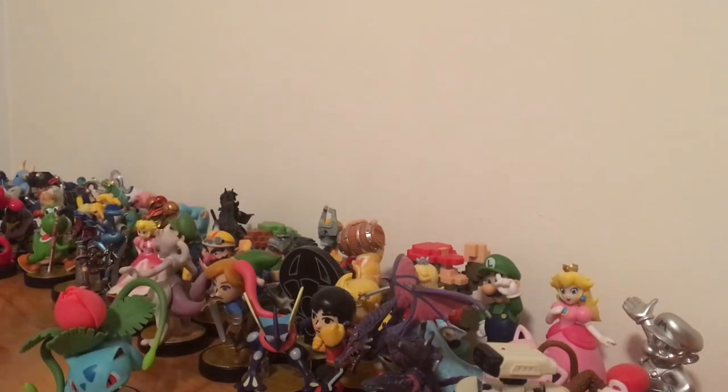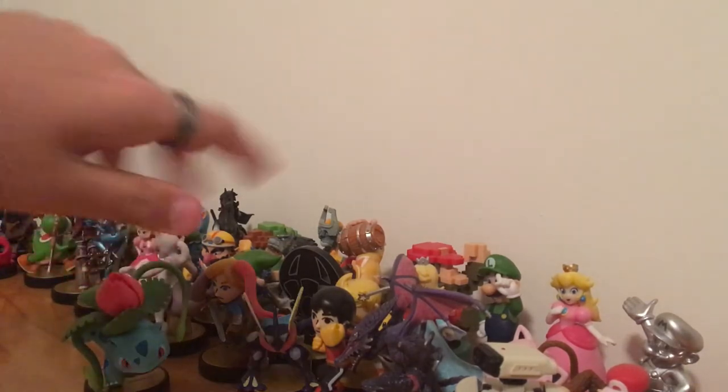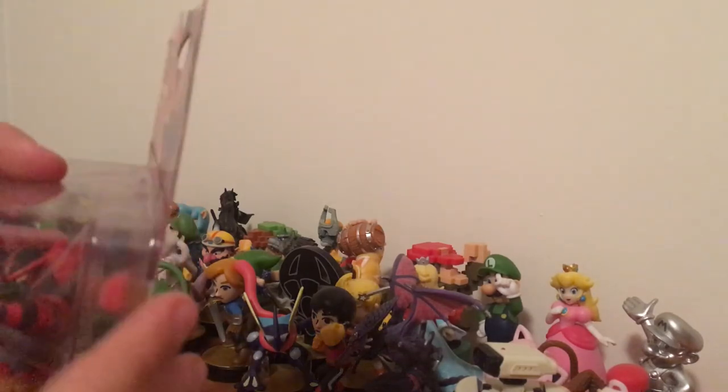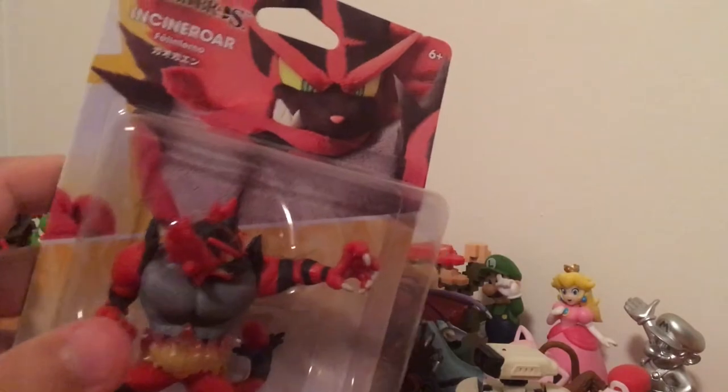I've been trying to get into Mario Kart professionally — I've been trying to get really good at it, and this is like day three, so far I'm doing pretty good. I've been playing Mario Kart Wii and 8, but mostly Wii. Anyway, next we got Incineroar!